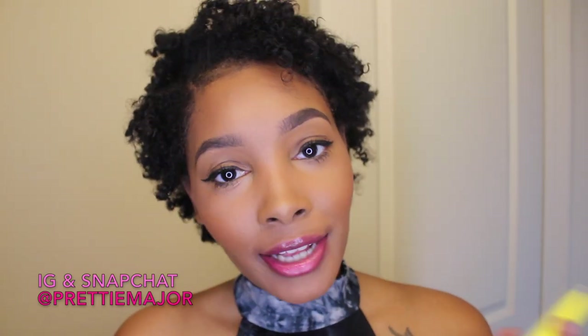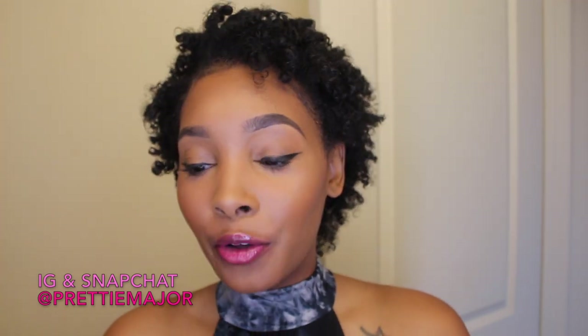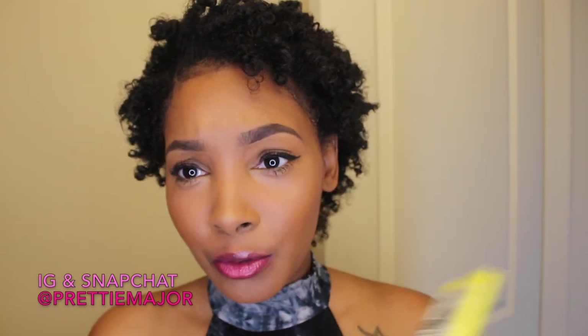I'm not quite done with my hair yet, but I wanted to come back and show you something really quickly. This is what I used on the left side of my head — the Miss Jessie's Curly Merengue. And of course, on the right side I used the Shea Moisture with some Equal Styler Gel. I just wanted to show you that this does say 'no more shrinkage' on it.